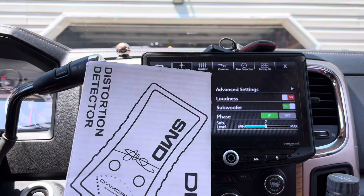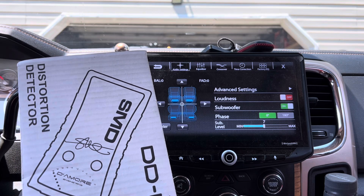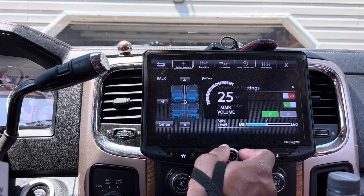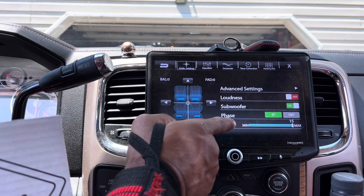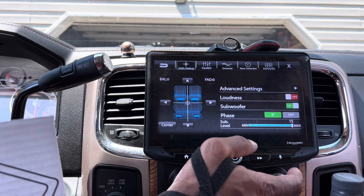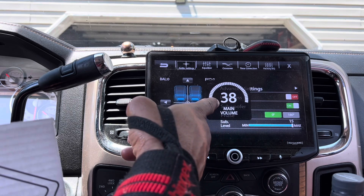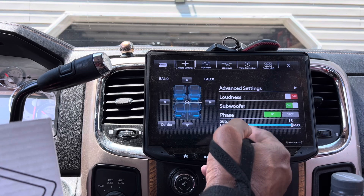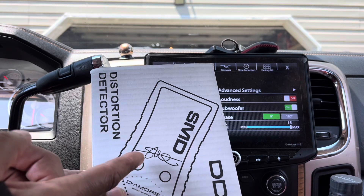I use a distortion detector from Steve Meade, which enables me to find out where my head unit clips. The Stinger Hi-10 does not clip all the way up — you can take this all the way to 40. At 40, with the sub-level all the way out, which is the RCA output voltage, the head unit does not clip. However, I'm not that trusting, so I always set my head unit at 38. My RCA voltage is full — the full 2-volt signal is going out to the amplifier.